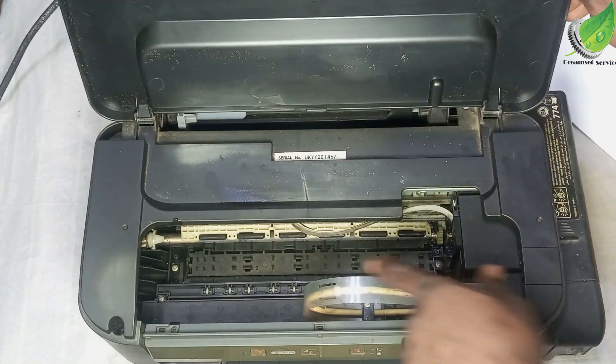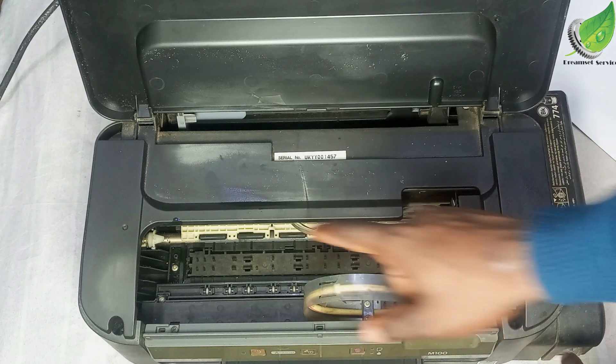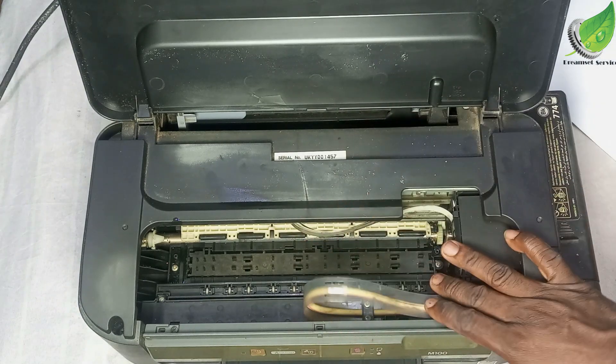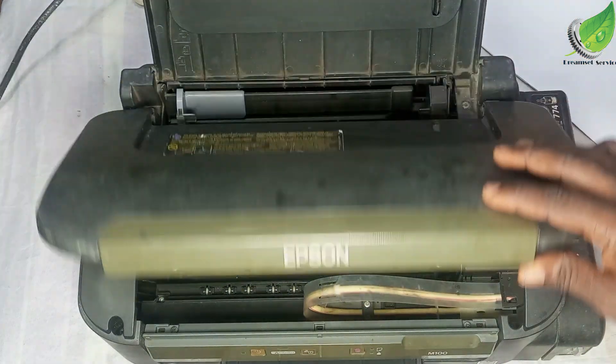Because if there is paper left, the printer will keep giving you the error that there is paper jammed somewhere. So check all areas and ensure there is no piece of paper left behind while pulling out the jammed paper.